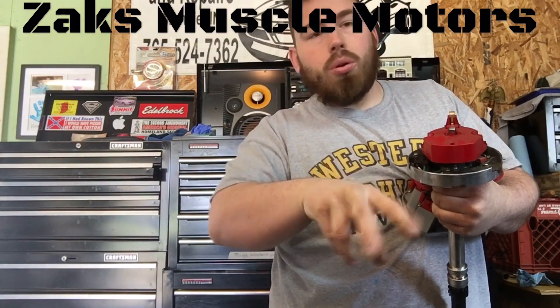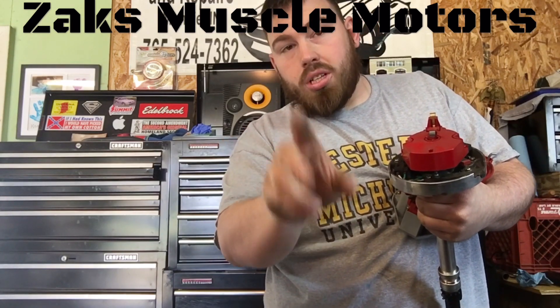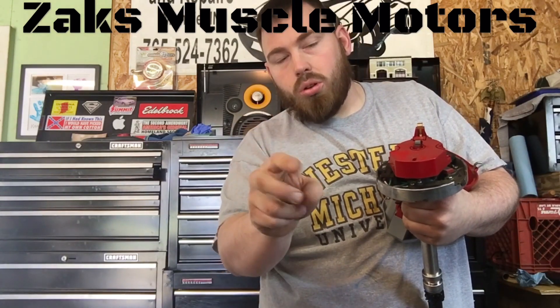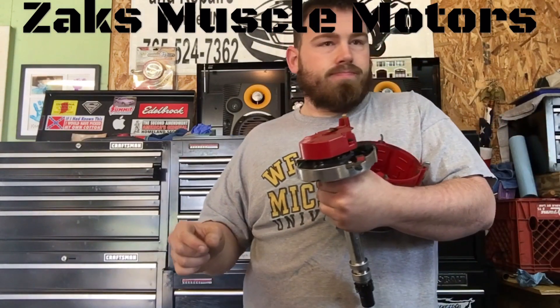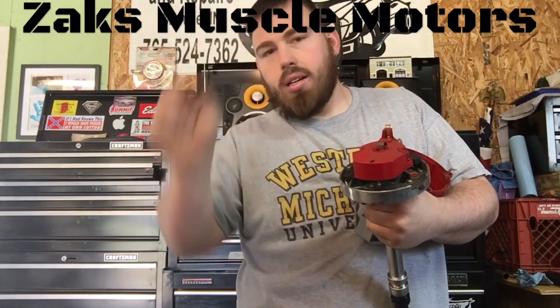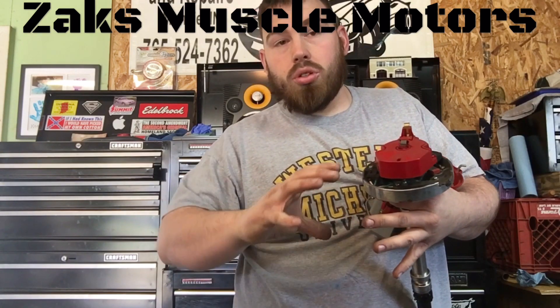In between those two marks on your damper — your harmonic balancer, or whatever you want to call it — in between those two marks is your top dead center. Now if you're using a timing tape, after you make that mark in between the two of those points, that's where you put your zero. That's your top dead center.